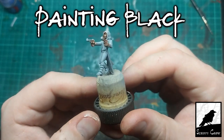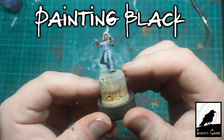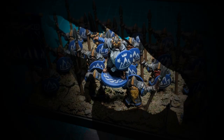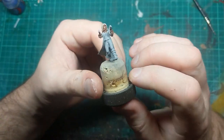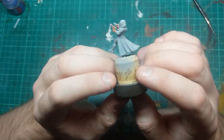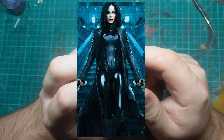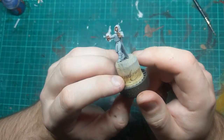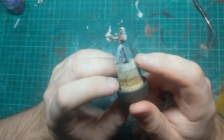Hi guys, in this video I'm going to show you how I painted at least four different types of black on this female vampire hunter from Copplestone Castings. I know for a lot of people, including me, painting black can sometimes be a bit of a challenge. And when you've got a model where the reference photos look all black, you start to wonder: how am I going to paint that all black and still make it look good? So I'm going to show you a few of the ways that I paint black, and hopefully we end up with a model that looks nice.